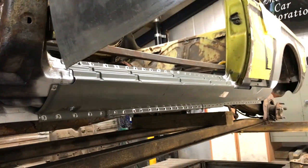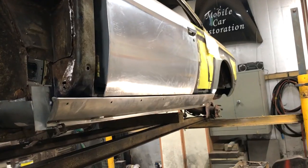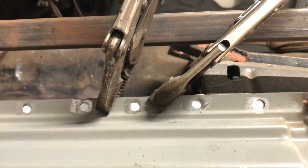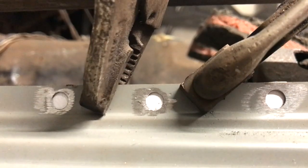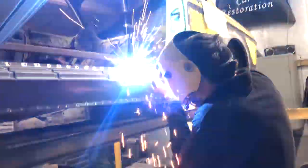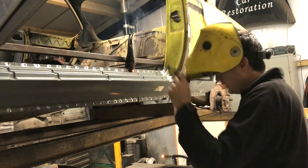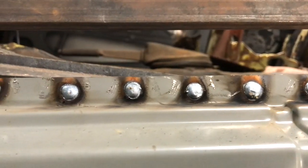Now it's time to start fitting the outer sill. There is actually an aluminium cover that finishes this area, and that needs to be test fitted before committing. Make sure the two pieces to be welded are as tight as possible, because as soon as you add heat these will attempt to separate — something to do with the linear coefficient of thermal expansion: 13 microns per metre per degree, if you really want to know.